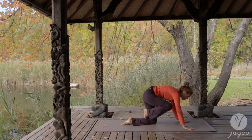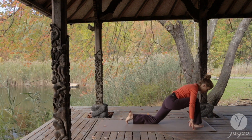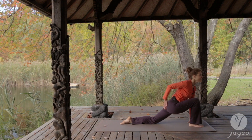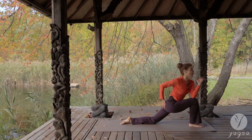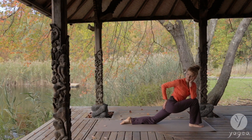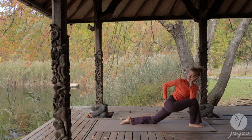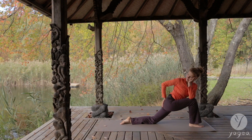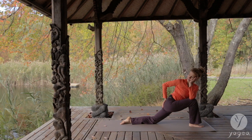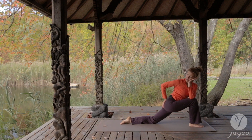Left hand down. Step your right foot through. Come into a low lunge. Bring your right hand to your sacrum. Your left elbow into your right knee. Your hand into your ear. And twist. Inhale. Exhale. Inhale. Exhale. One more breath here — inhale and exhale.